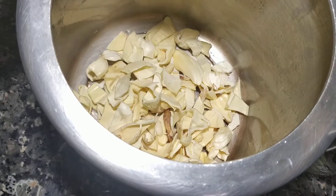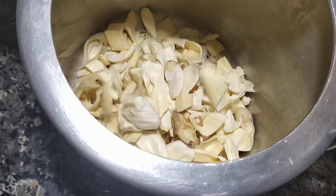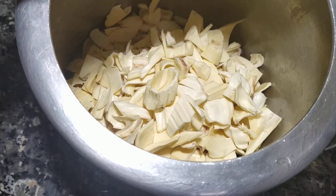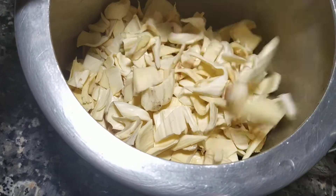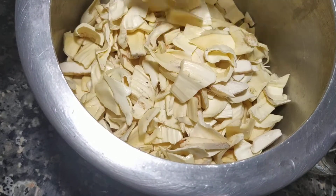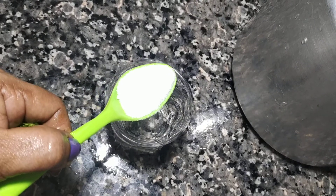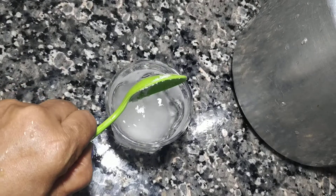I have to put it in the cooker. We will put it in the cooker. With it, I will switch it in the cooker. Put in the cooker. Add it in the cooker.